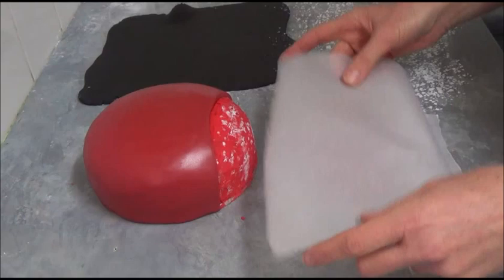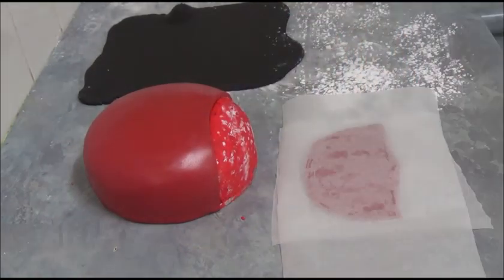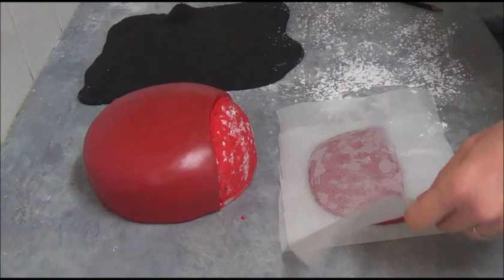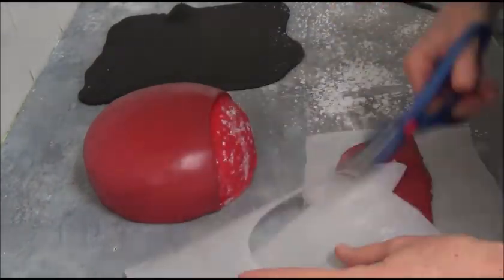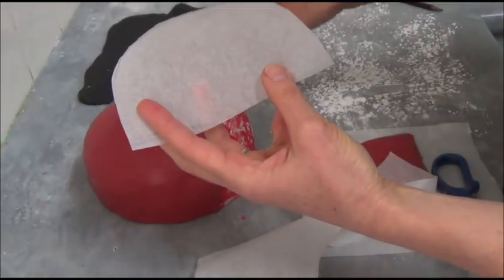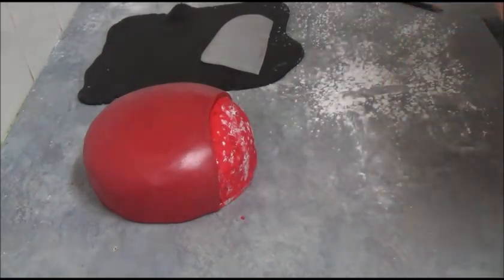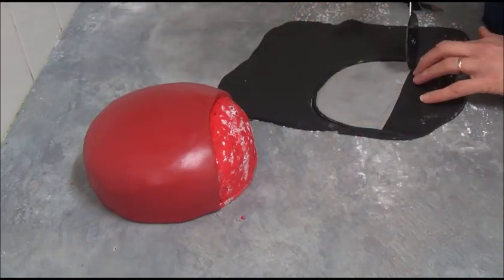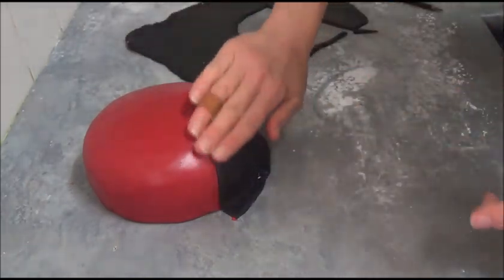Place the removed piece on top of baking paper and trace exactly the same shape. Then roll out black fondant and use that baking paper template to cut out the front head piece for the ladybug.